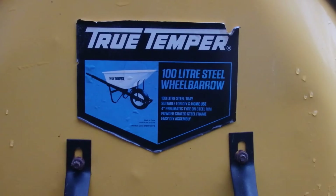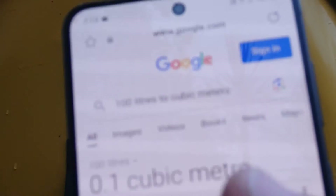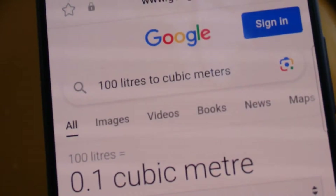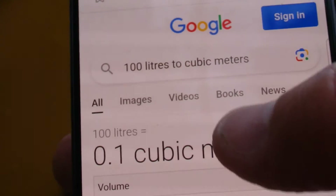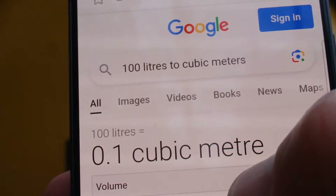There's a close up of the sticker — 100 litre steel wheelbarrow. So I jumped onto Google and typed in 100 litres to cubic metres, and it's showing there that 100 litres equals 0.1 of a cubic metre.